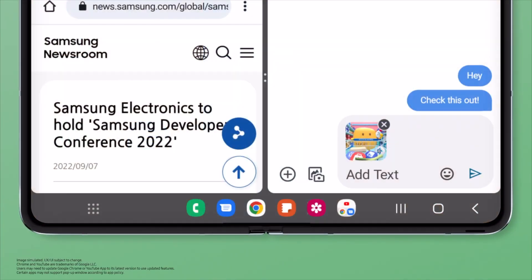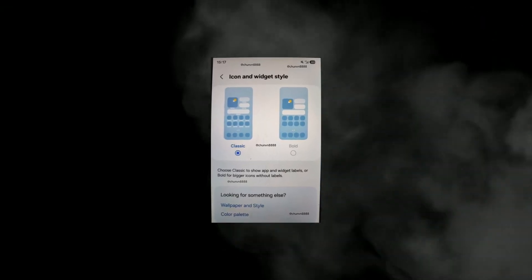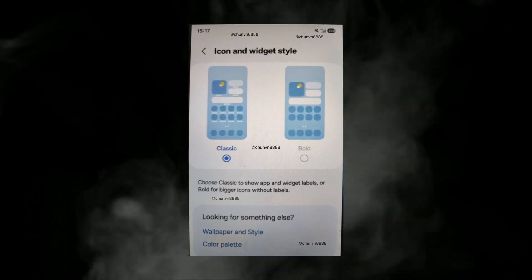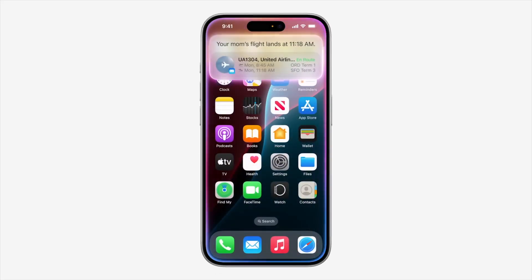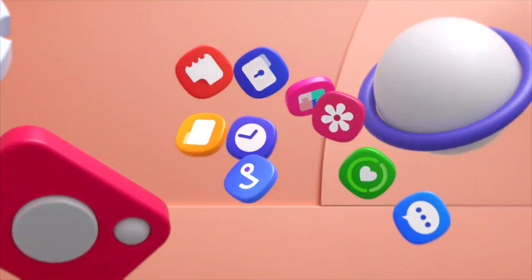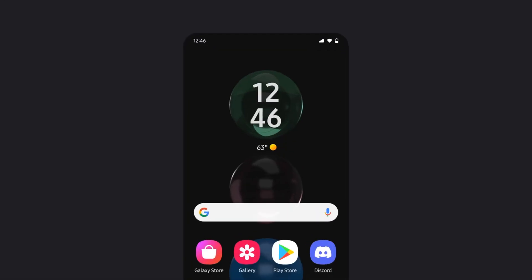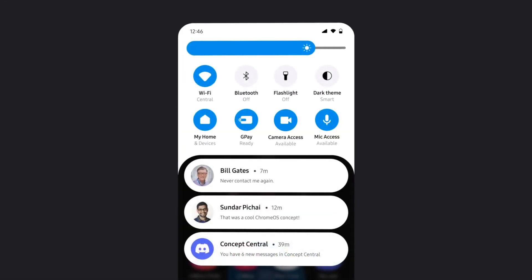The home screen in One UI 7.0 will also see new customization options. A leaked screenshot reveals a new icon and widget style settings panel with two main options: classic and bold. The classic mode keeps the app icon labels intact but adds home screen widget labels, similar to iOS. The bold style seems to remove labels entirely from both home screen app icons and widgets. However, it remains unclear if additional customization options will be available in other menus.